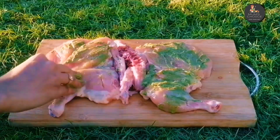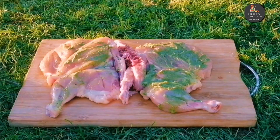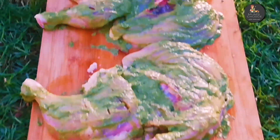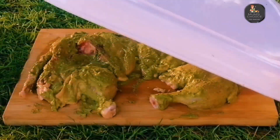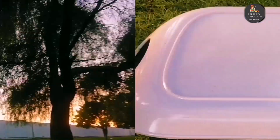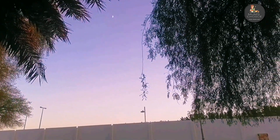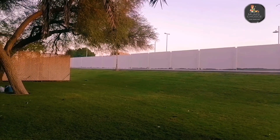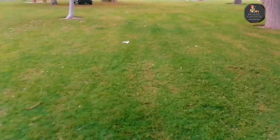Add the sauce to the chicken and add the masala. I am going to put the chicken in the middle of the pan.